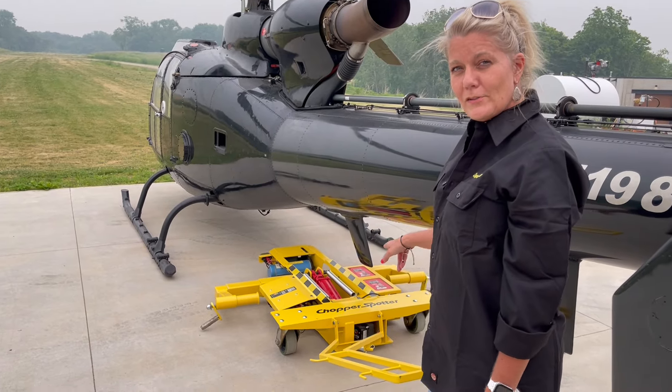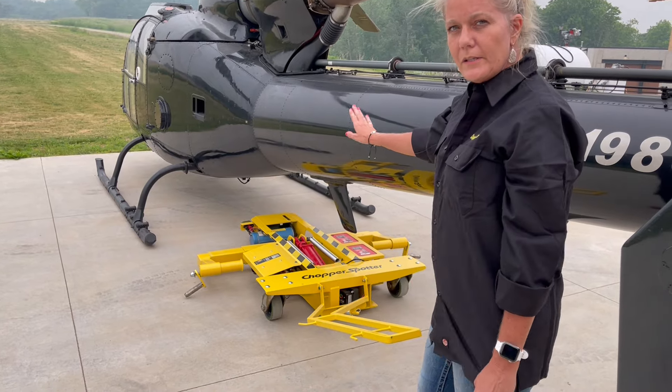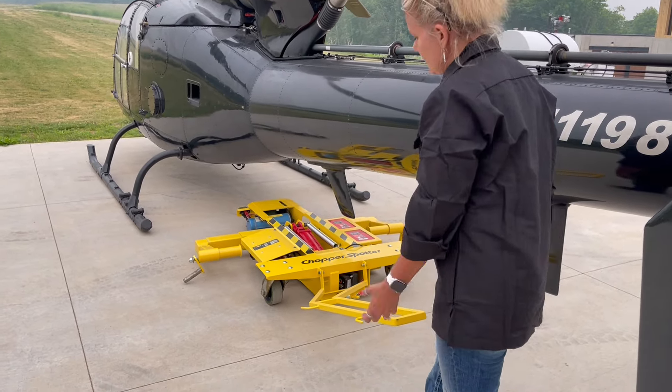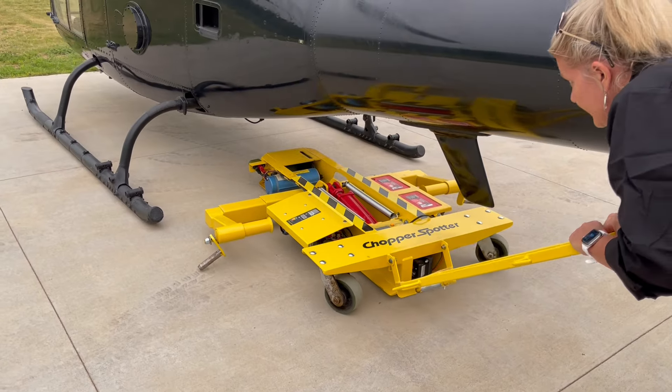I'm going to show you today how to use the chopper spotter with a gazelle. I'm going to push the chopper spotter underneath the helicopter from the back here using my own strength. I'm going to try to center it as well as I can.